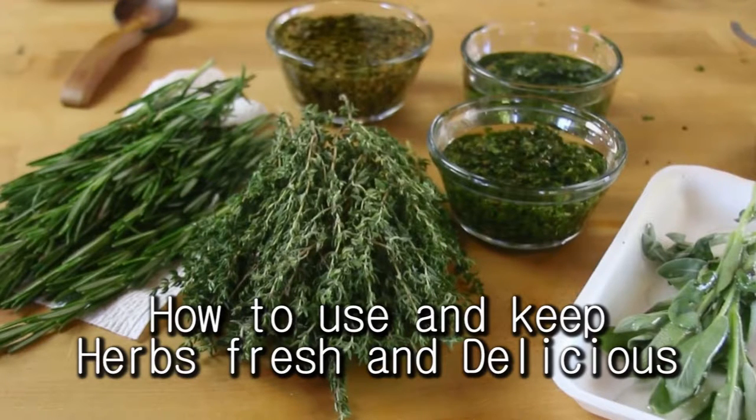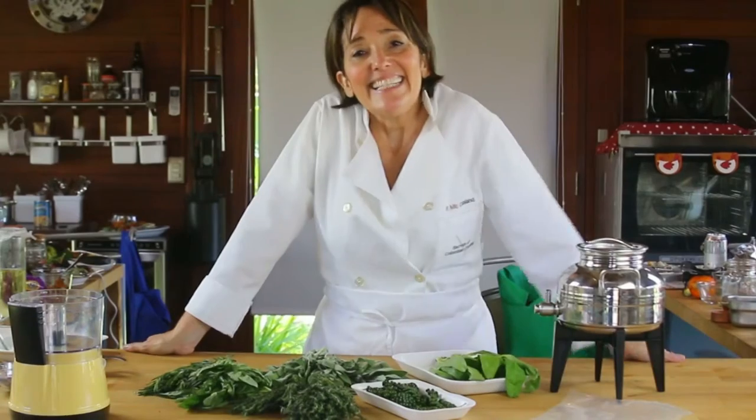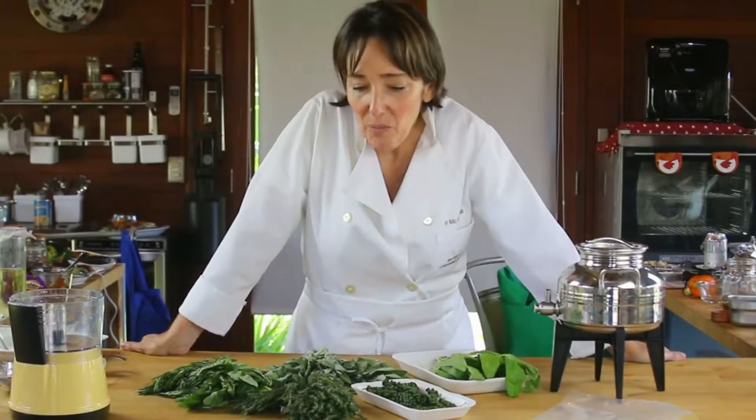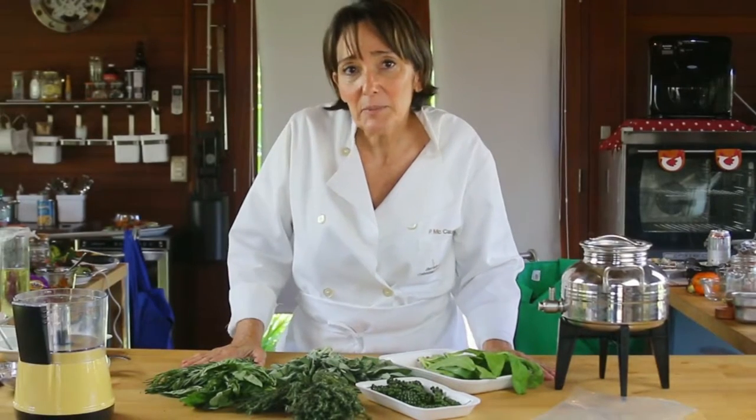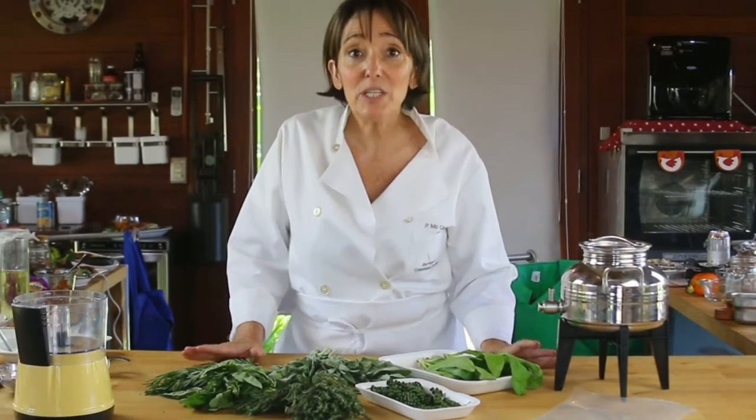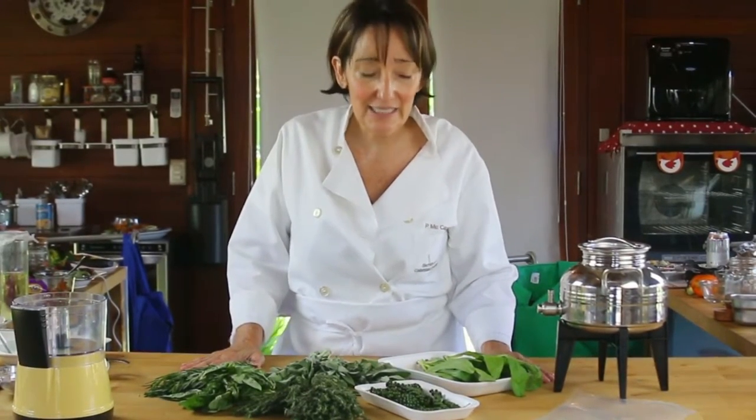Hi, I am Fachi, the Colombian cook. Today we are going to talk about herbs and what to do when you find those amazing herbs during your herb season, and how to keep them tasting fresh and delicious.